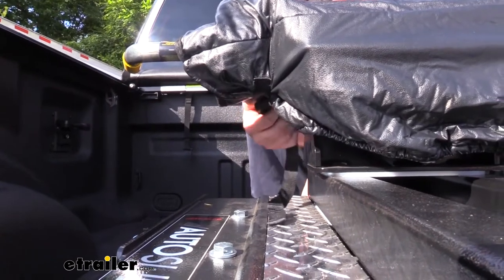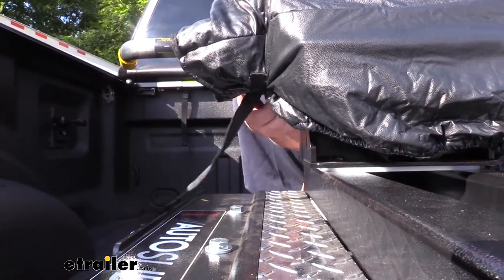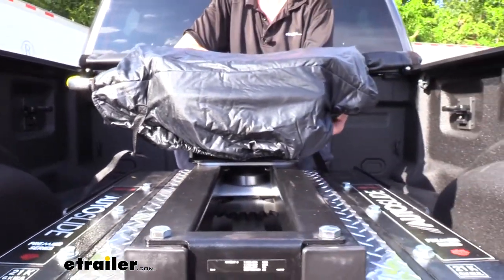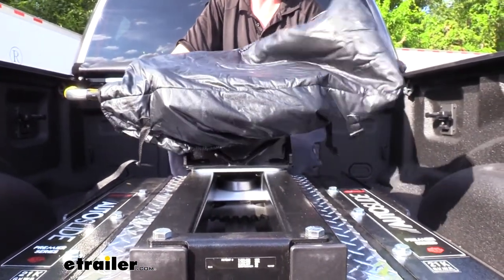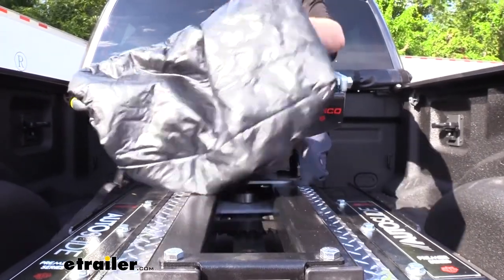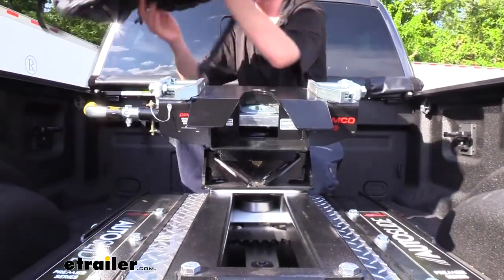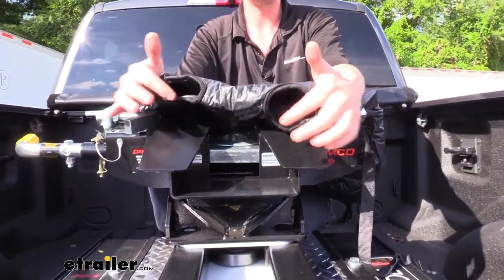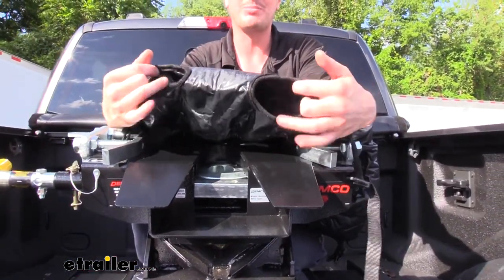When you want to remove it you no longer have to do any adjustments with the band — you can just undo the buckle on each side and it will just lift right off. I like to do the side without the handle first because it slides off the handle, and there are two holes in it which gives plenty of options for the handles to pass through.